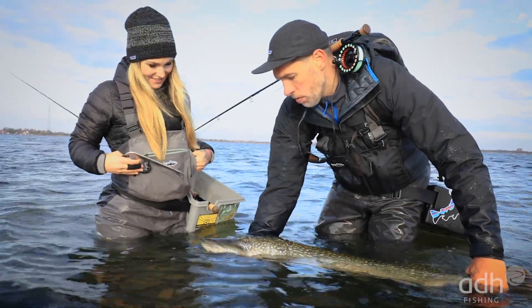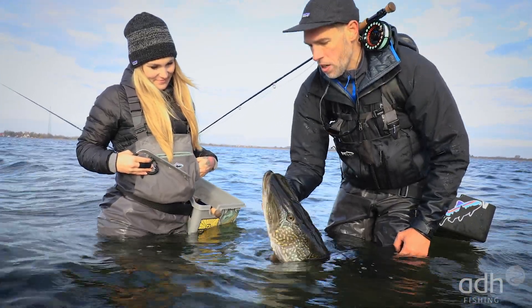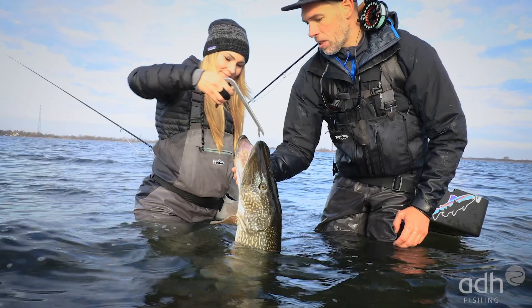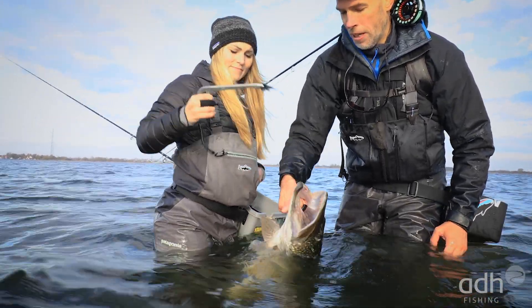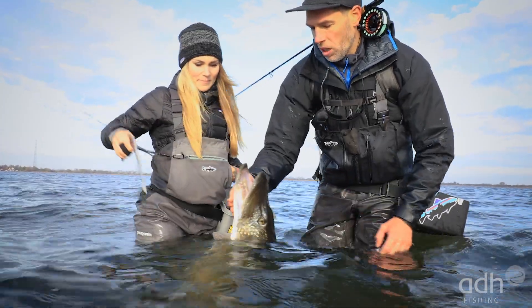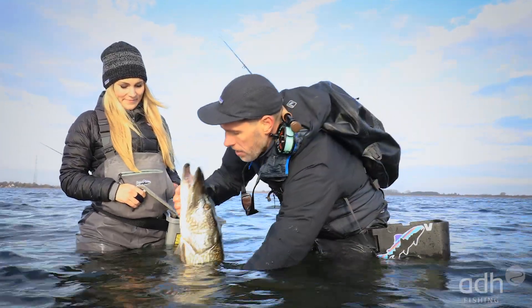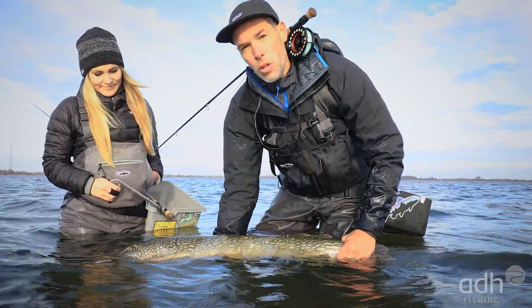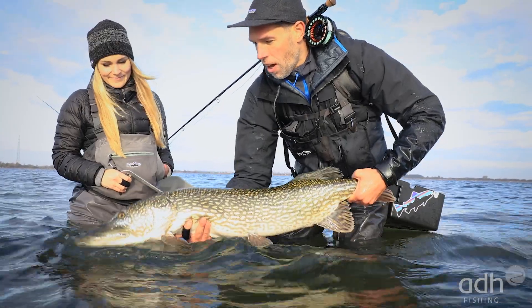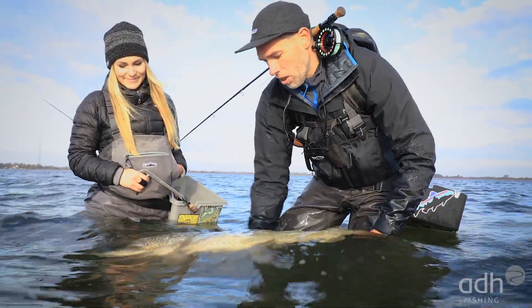When you have a big beautiful fish like this, the gill grip is essential. The fly is sitting right at the front — great. You can grip right there, nothing can go wrong. Important: don't lift the fish completely out of the water — especially don't let it hang completely, that's bad for the spine. If you want to lift it, briefly support it at two points. Then let it go.